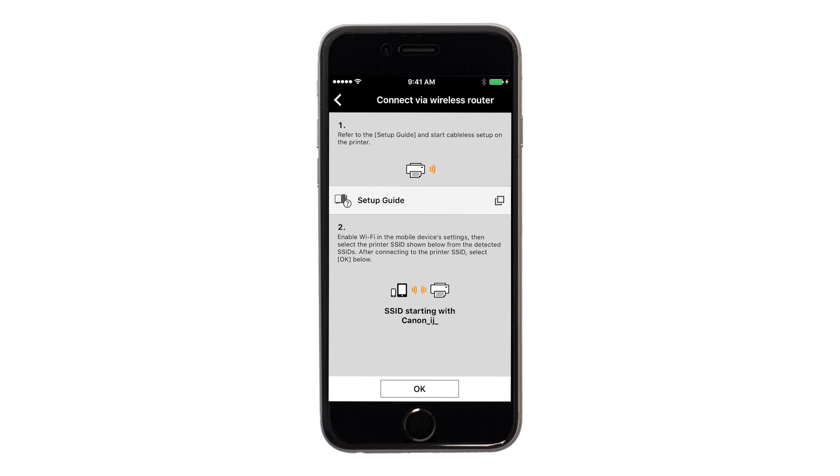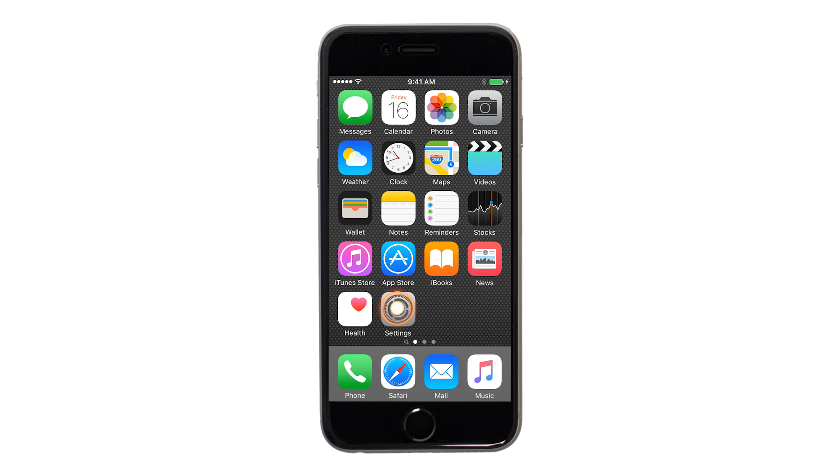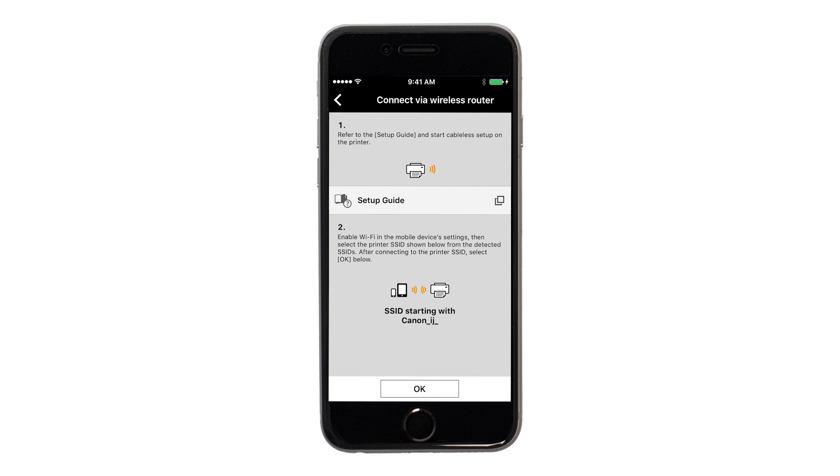A screen will appear informing you to connect your device's Wi-Fi to the Canon iJ Setup network. On your iOS device, switch from the app to Settings, then Wi-Fi, and then connect to the Canon iJ Setup network. Once your device is connected to the network, return to the Canon Print screen. Tap OK.